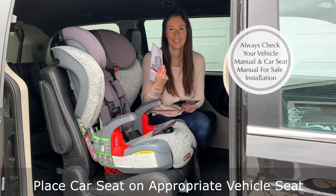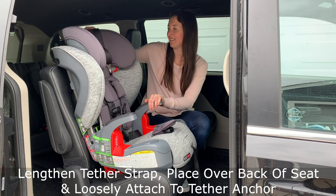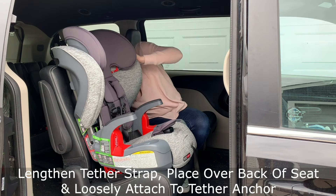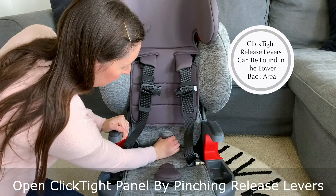Start by placing the car seat on top of an appropriate vehicle seat. Lengthen the tether strap and lay it over the back of the vehicle seat, loosely attaching it to the tether anchor for easy access later. Open the ClickTight panel by pinching the release levers located towards the bottom of the seat where the child's lower back would sit.